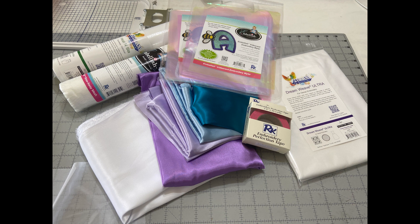Also scissors, an iron, the hoop size, and anything else that you would use for embroidery.